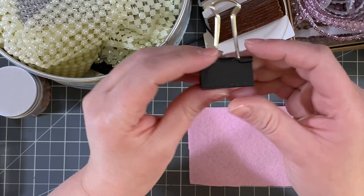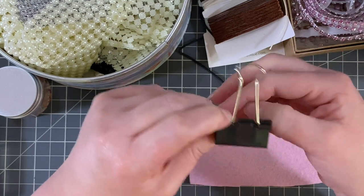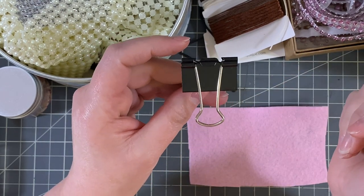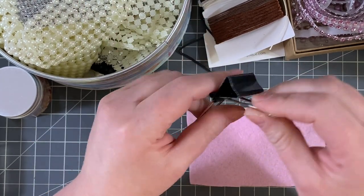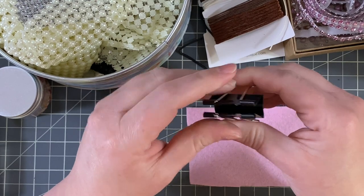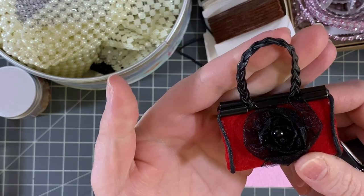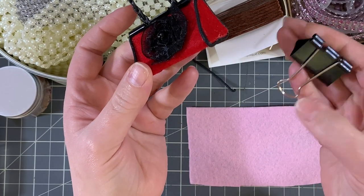Super simple. You need a binder clip — any size will do. I'm using a medium size for demonstration purposes because it's what I have the most of and it's much easier to see than the super tiny ones. The first thing you want to do depends on what you're going to use as your handle. For some, I actually clamped the handle inside the binder clip, so you have to do that ahead of time before you take the little metal things off.